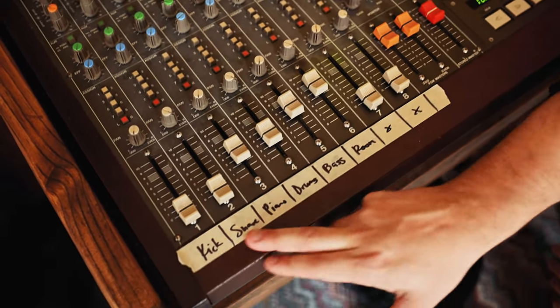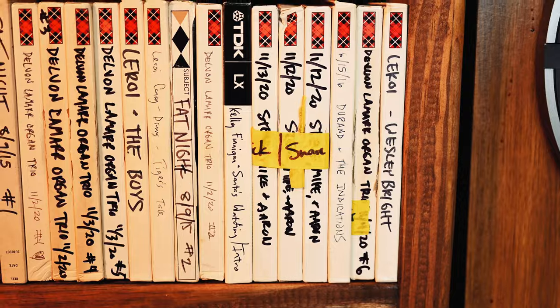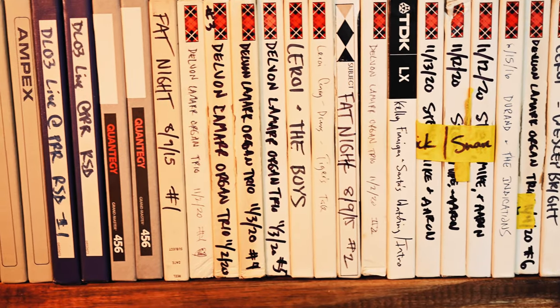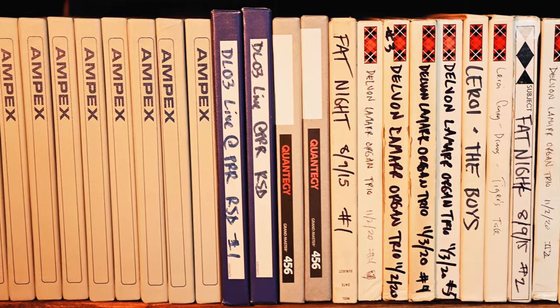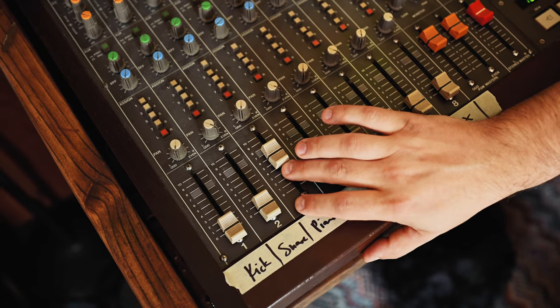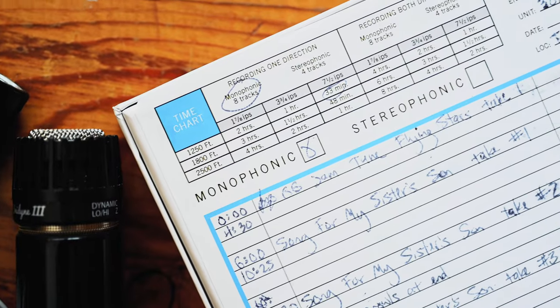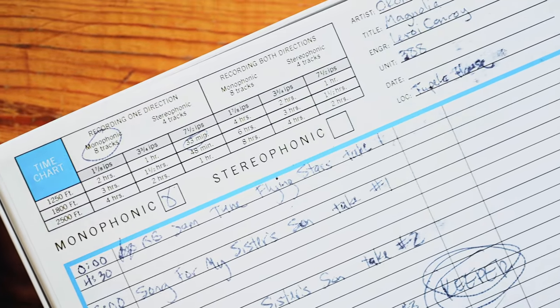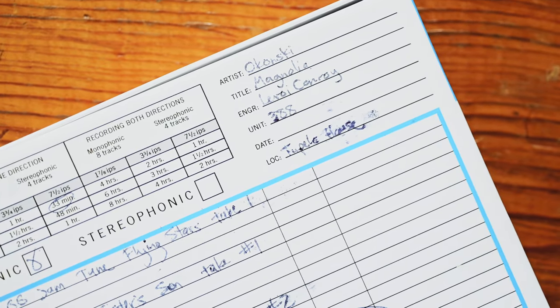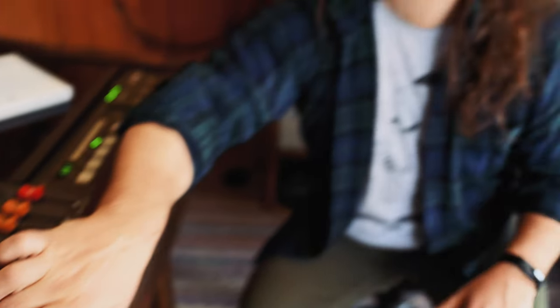I've got the kick and snare mics pretty much off because there's really not much happening there. So here's the EV RE-16 — again, it's pretty well isolated on the back of the piano soundboard. And here is that ribbon overhead, which is running super hot, so you can probably hear all the noise on this, which we had to take off.